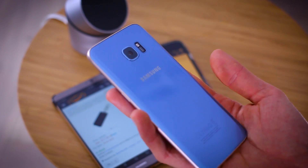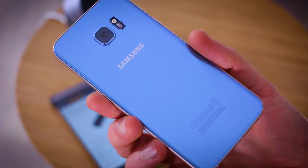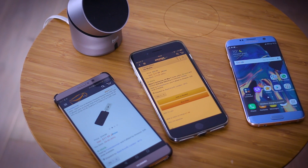This is a Samsung Galaxy S7. It isn't an S8, but hopefully the S8 will support wireless charging because the S7 definitely does. How do I know this? Well, you can plonk it down on a wireless charging pad and it makes that beeping noise and tells me it's charging. It's like magic wireless transfer of power.